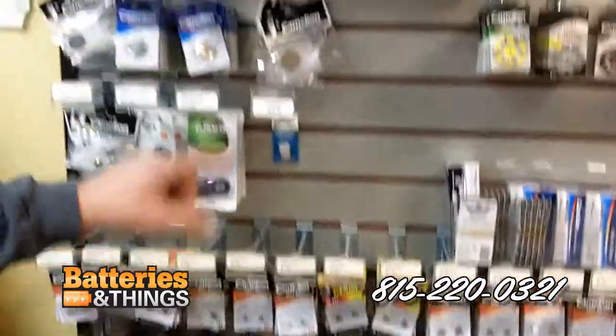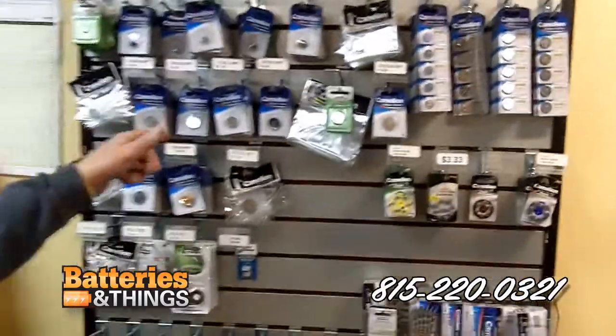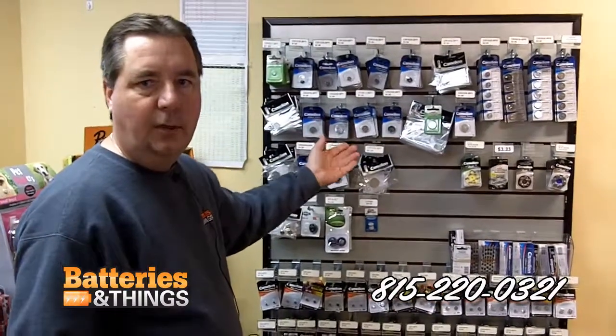Along with watch batteries, we have all the button cells for changing key fobs on your car — very popular. Again, minimal startup cost, big return.